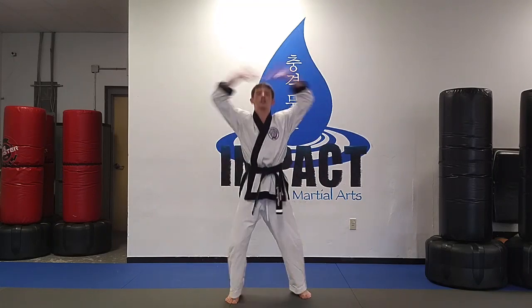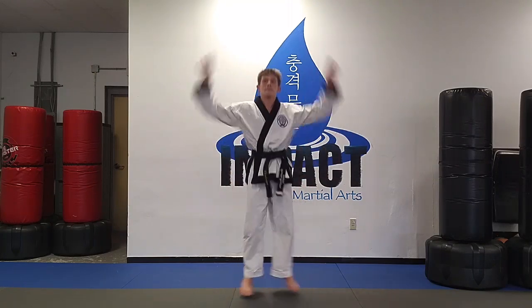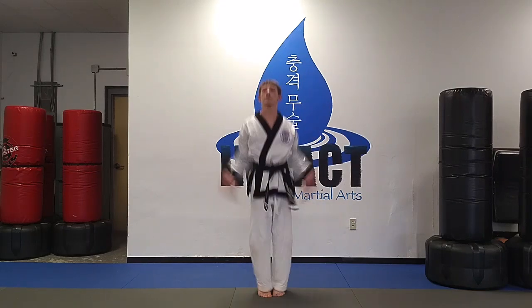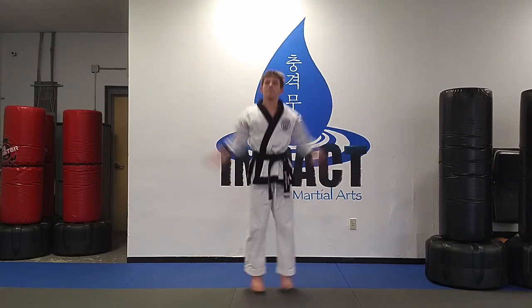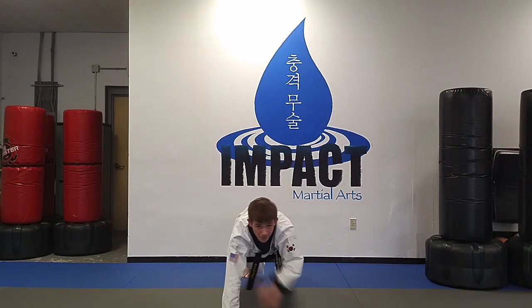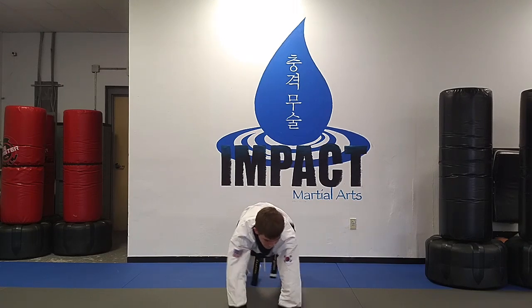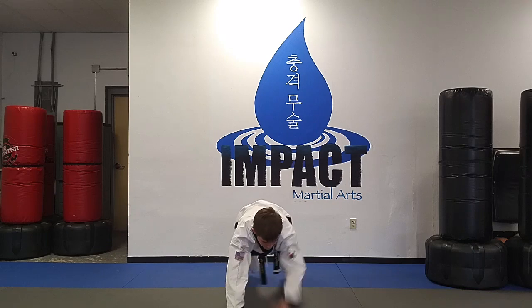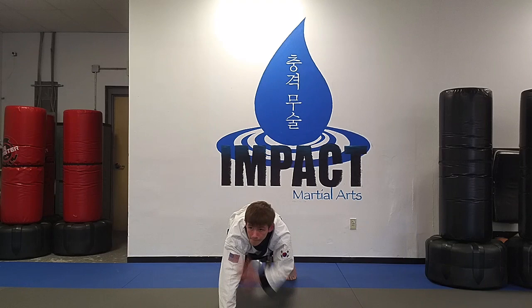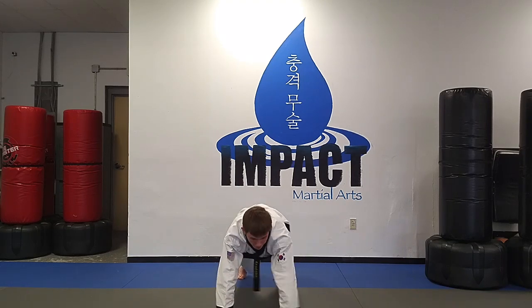So after jumping jacks, shoulder taps are next. After shoulder taps, we're going to do mountain climbers.